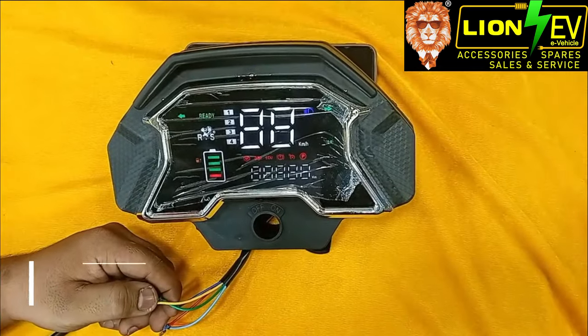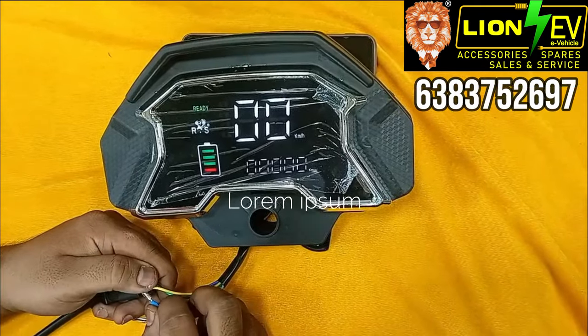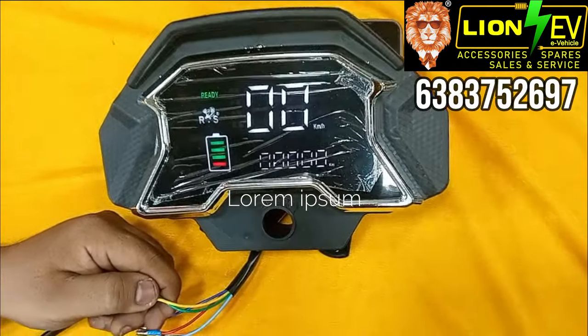Next, the 60-volt display supporting 4860. Speed is 99. This display includes a 3-speed option, reverse option, voltage readout, battery percentage, and more.